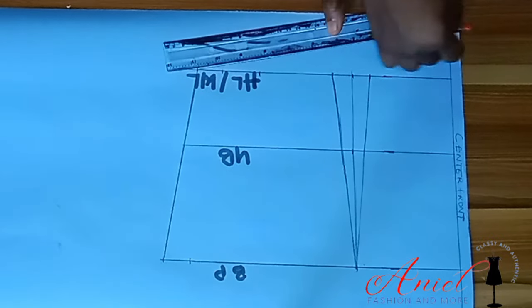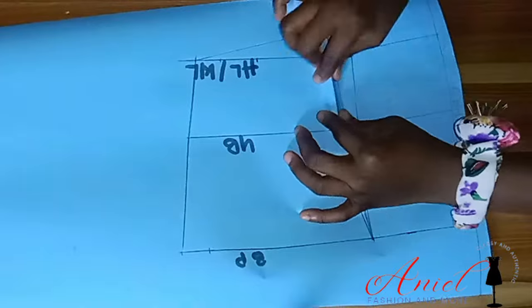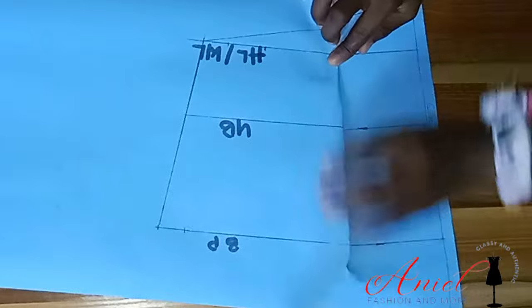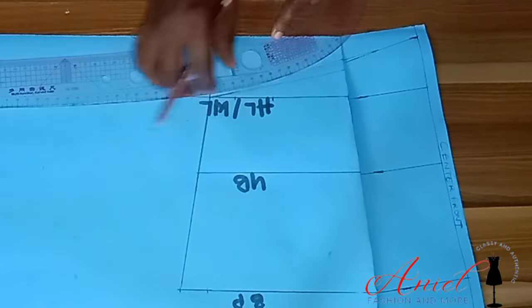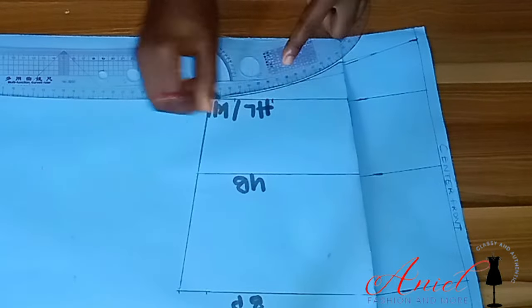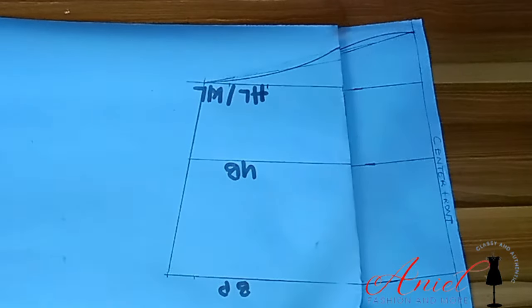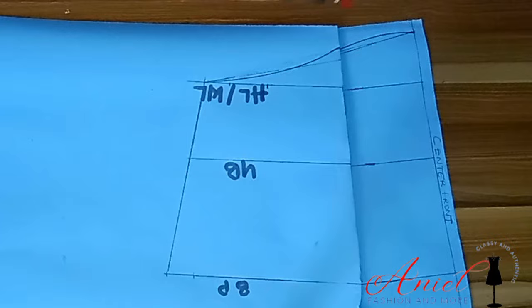Now we have to close the dart so we can true the line very well. After you've connected it, close the dart and hold it down using your curve ruler. Look at the way I place the curve ruler — I'm forming a slightly curvy shape to give it a curvy effect. You can leave yours straight; I only chose to do this, but straight works too.